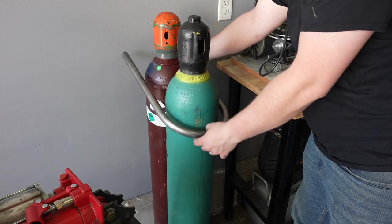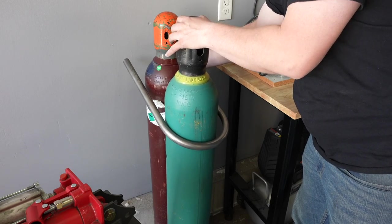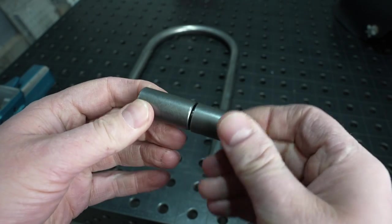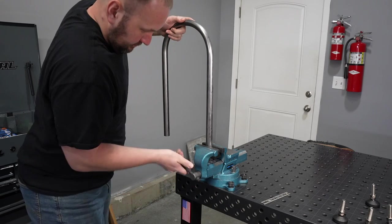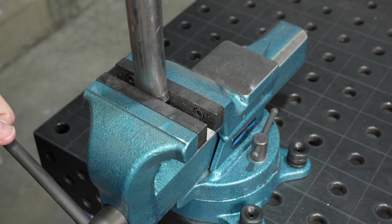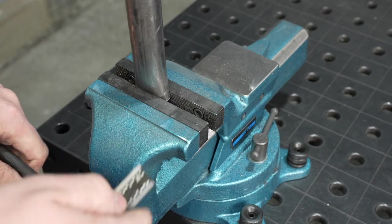So I decided I'd take that approach with this project and then it'll be easy to use and I'll actually use it. These are some barrel hinges that you can use to make gates with and they're pretty easy to work with. In order to weld them on the round tubing, I just pinched it down closed a little bit so it'll be about the same width as the barrel hinges, and that'll make it a little easier to weld.